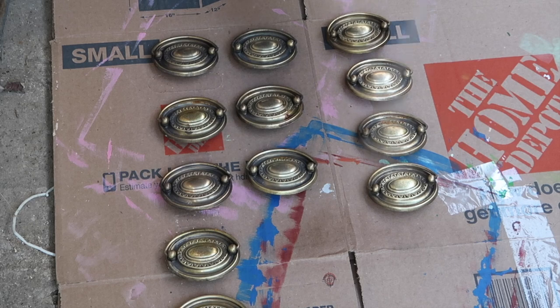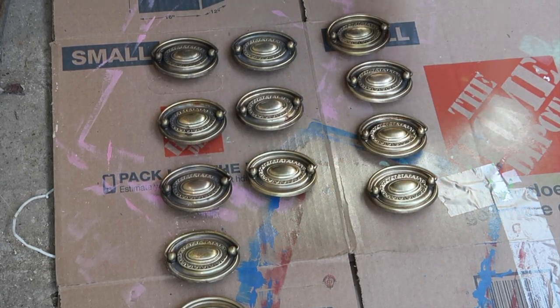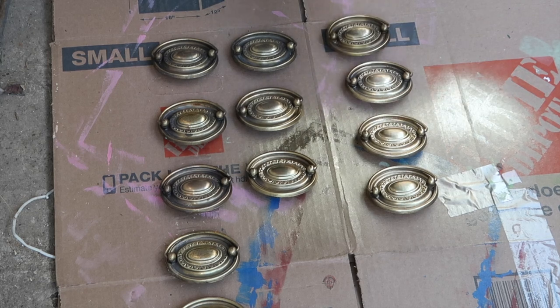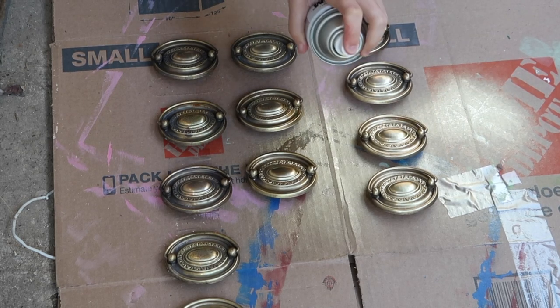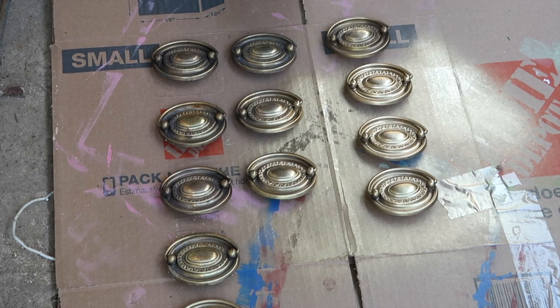After the hardware was cleaned, I decided I wanted it a little bit brighter, so I'm giving it one light coat of gold spray paint. I didn't want the hardware to look perfect, but this definitely brightened it up a lot.